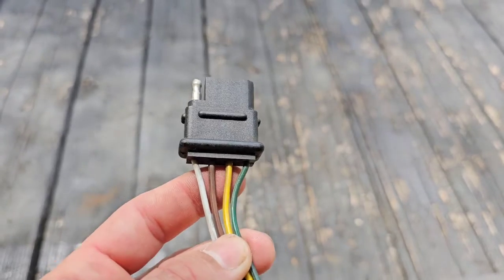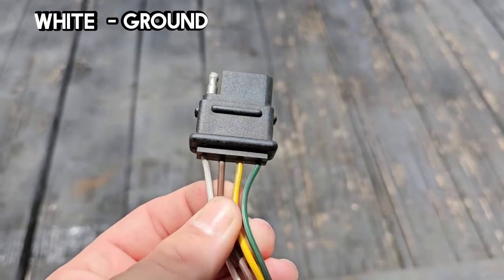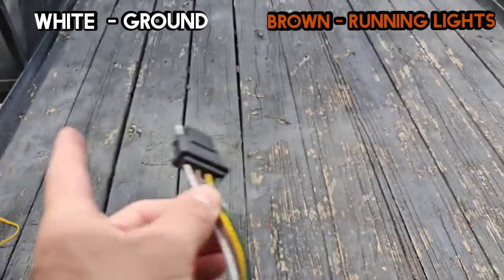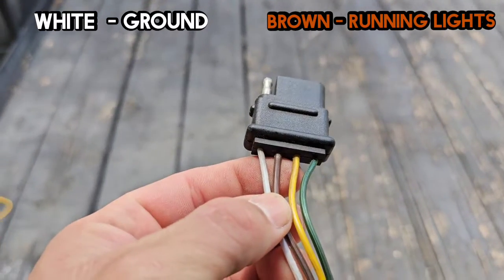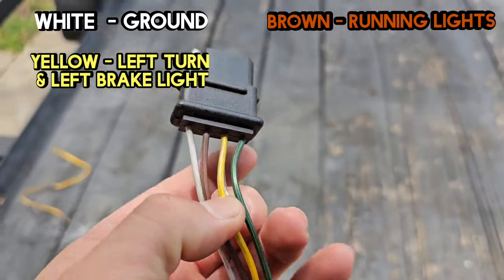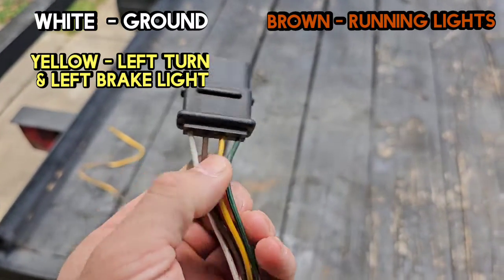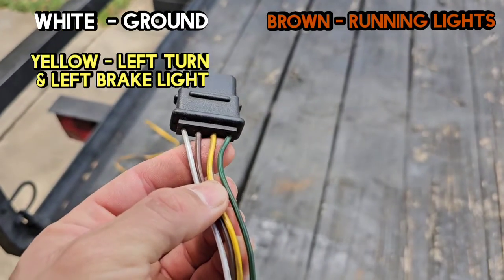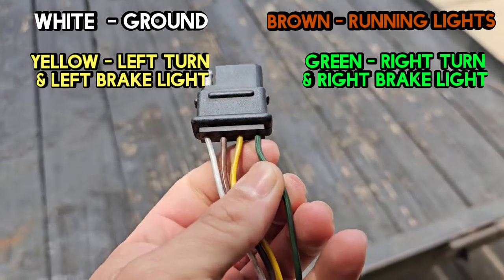If you have a flat four plug connection, your trailer does not have brakes. The white wire is the ground. The brown wire is the running lights on both sides of the trailer, and that includes those yellow marker lights I pointed out. The yellow wire is for two things: left brake and left turn — it's brighter because it's getting more power, using the same wire for both. The green wire is the same way but for the right side: right turn and right brake.